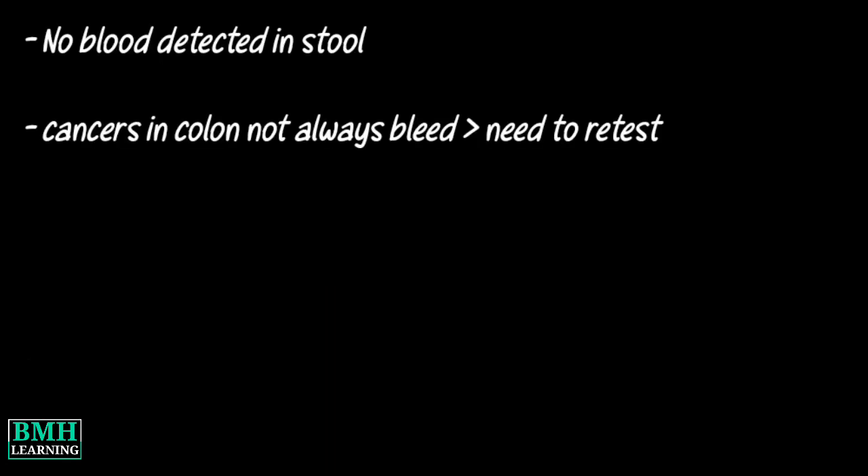A normal result means the test did not detect any blood in the stool. However, because cancers in the colon may not always bleed, you may need to do the test a few times to confirm that there is no blood in your stool.